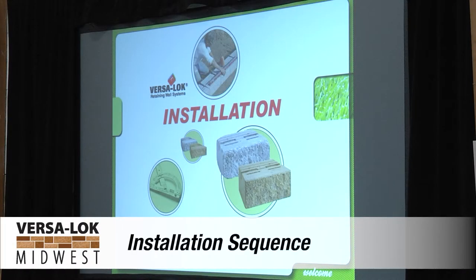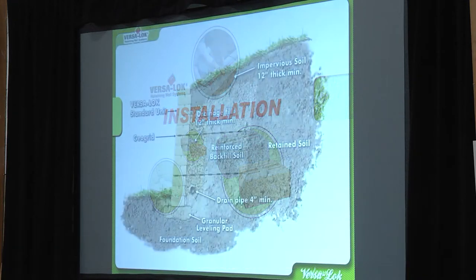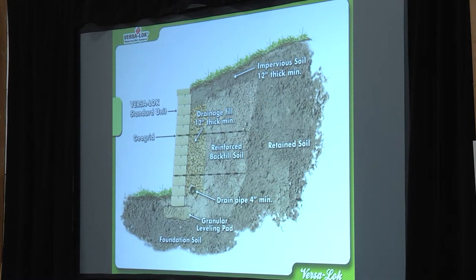We went over some of this stuff in the introduction, so I'll glaze over it as much as possible. I just want to drive home a few points, especially for NCMA test takers.